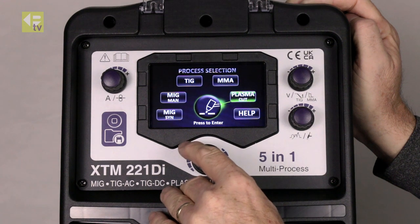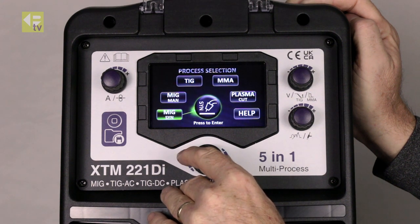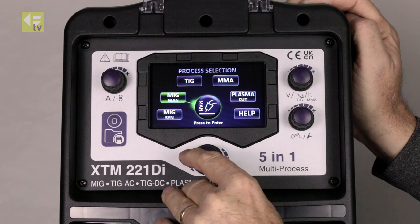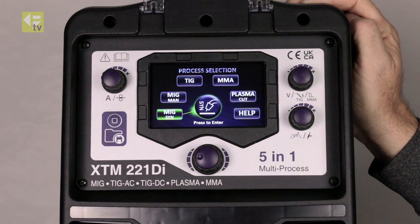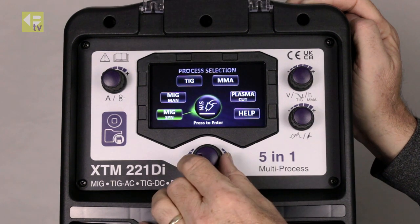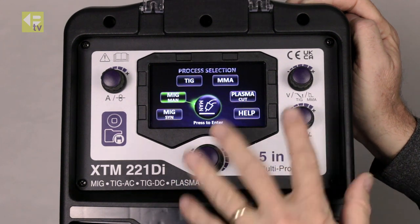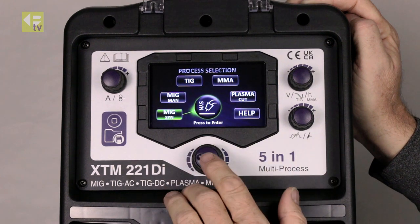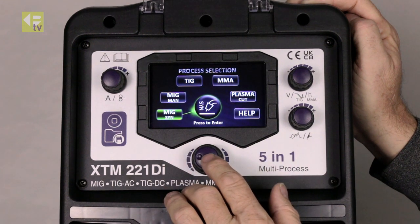I can look at the process selections: MIG synergic, MIG manual. The difference between these is in synergic mode the machine will preset itself based on the wire size and the material thickness you're using. In manual mode, you're going to adjust it yourself totally manually. But synergic is really the best way to go because it's quick and easy to do.